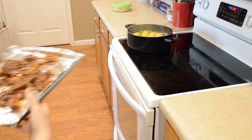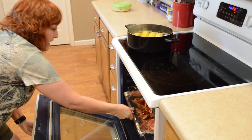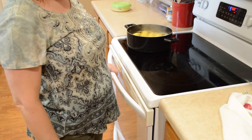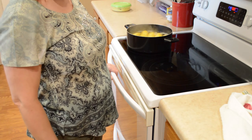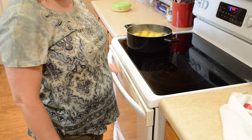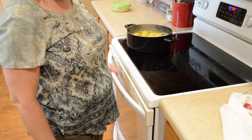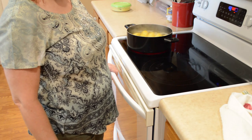I've got it set for just two to three minutes on broil, so it will burn really quickly. Some broilers might take up to five minutes to get it where you want it, but I would suggest you watch it really closely so that you don't burn them.